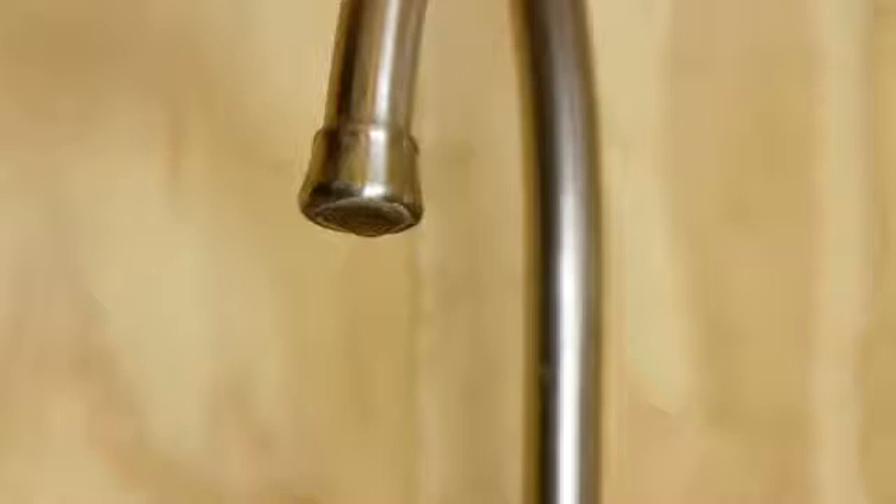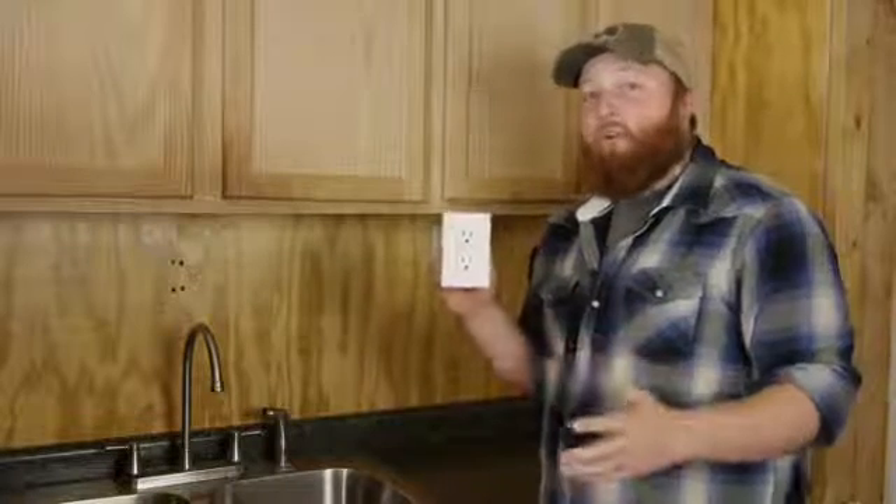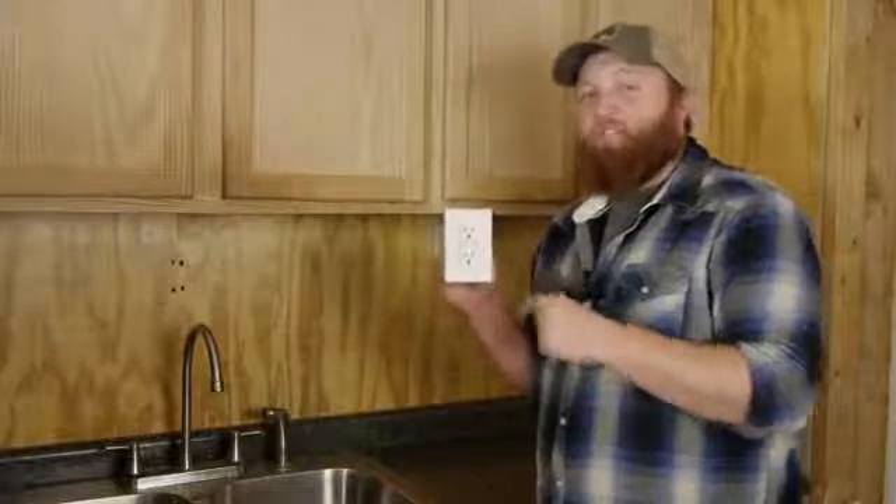Hi there. I'm Joshua Clement with Lighty Contractors. I'm going to talk to you a little bit about your outlets close to your kitchen sinks. A lot of people don't know this, but wherever you have water and an outlet, you have to have a GFCI.